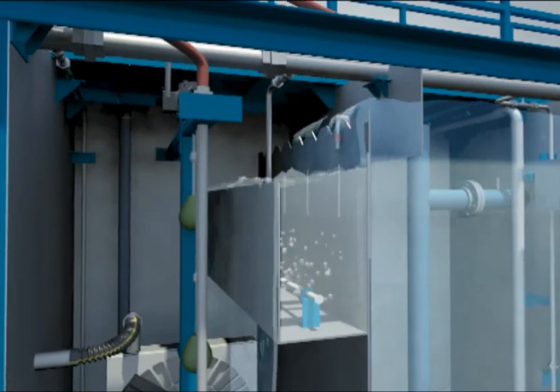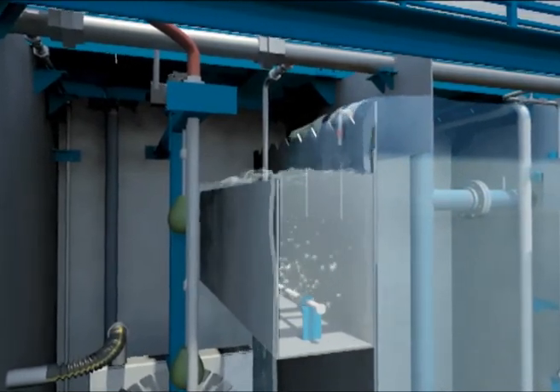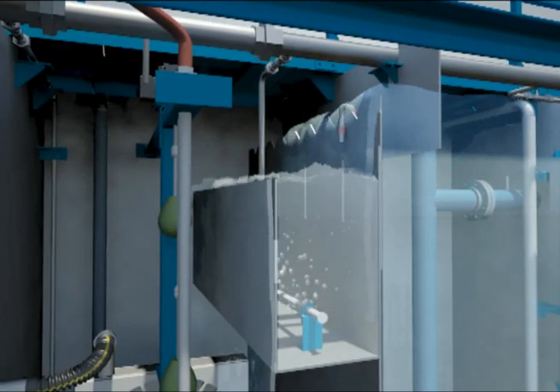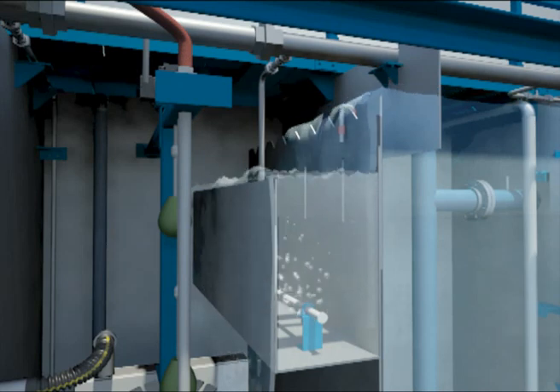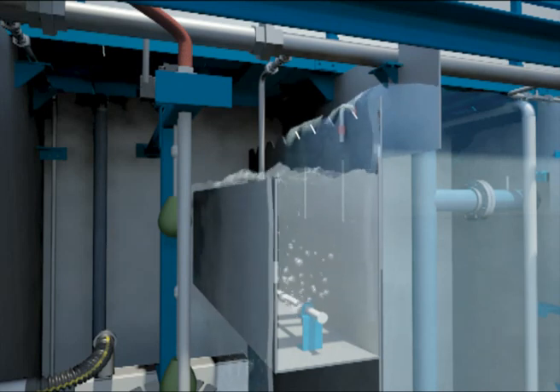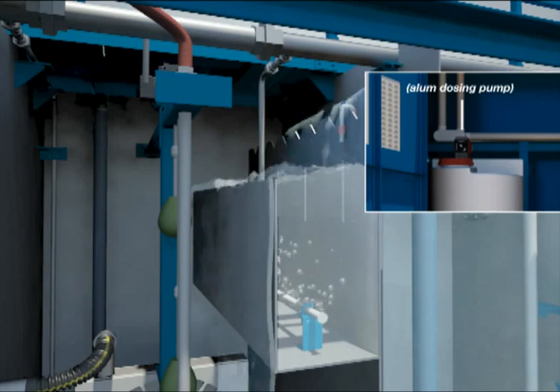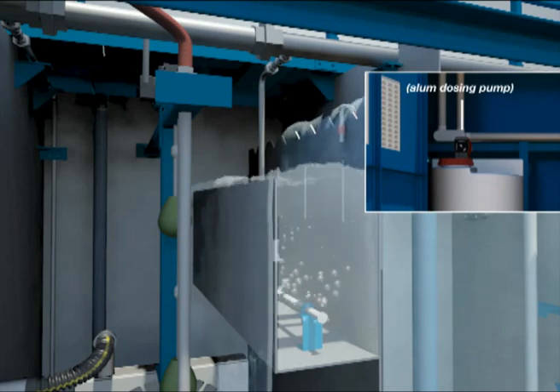The clarified water flows by gravity over a weir into the alum dosing tank. Alum or an equivalent is used as a settling aid to enhance settling and encourage flocculation of finer particles. The alum is stored in the control room and transported by a dosing pump that delivers a predetermined amount of chemical through flexible tubing.